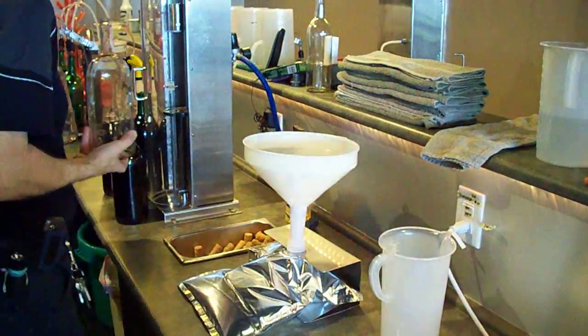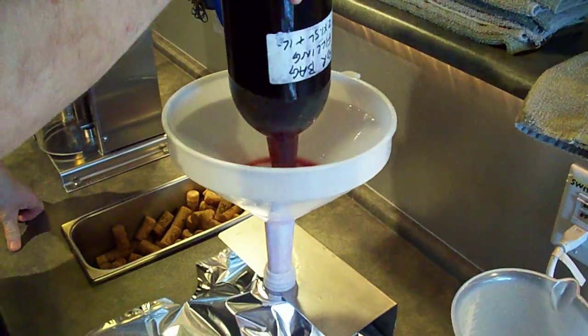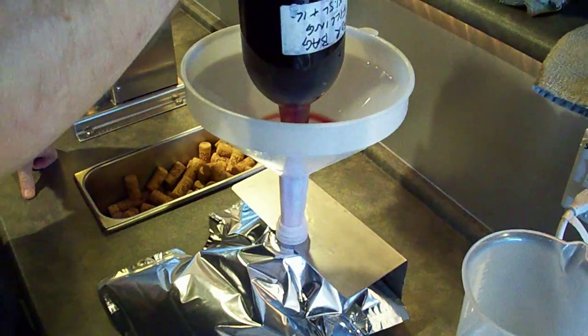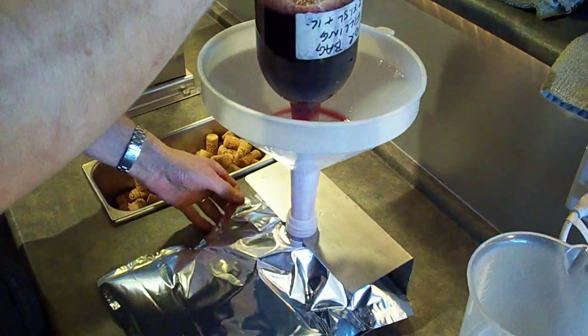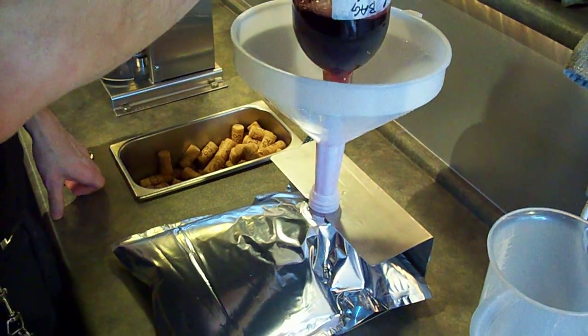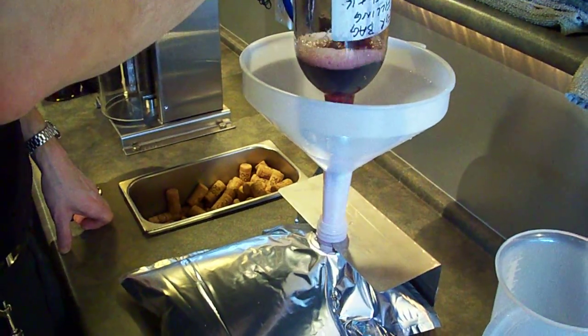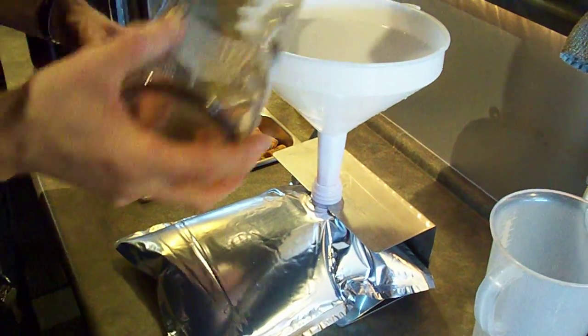That's pretty quick. And then the third bottle. As you can see, the bag fills up quite nicely. You just want to make sure there are no wrinkles or bends in it so that we don't have any blockages for the wine to flow into the bag. And the third bottle is done.